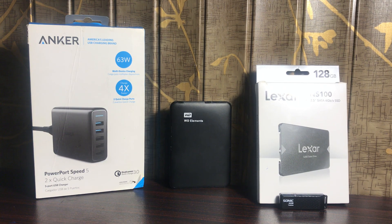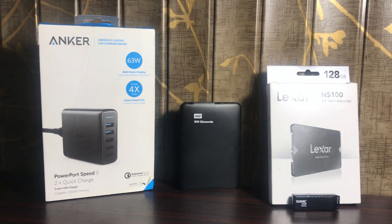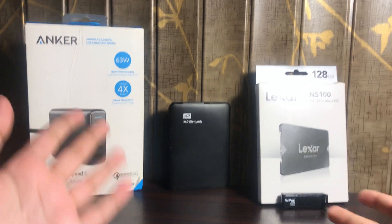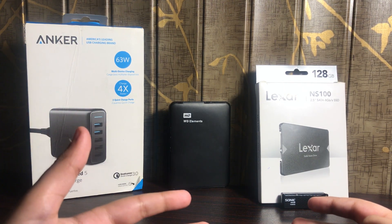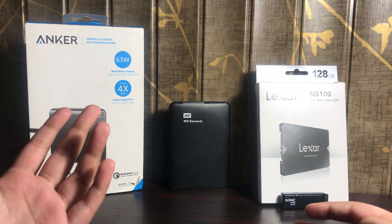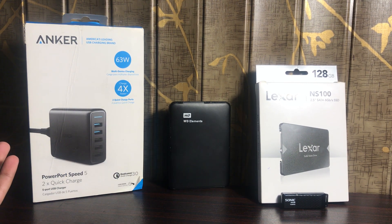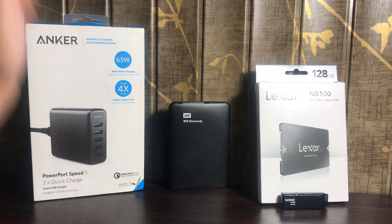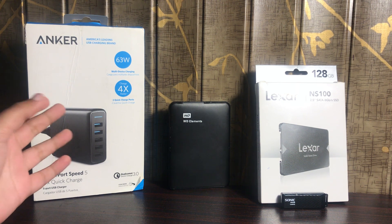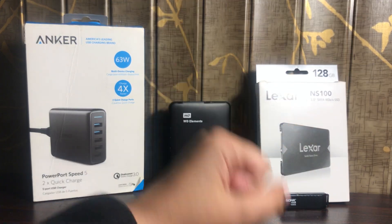What is going on guys, it's Jurassic Man here and welcome back. In this video we are going to be unboxing some more products. As you guys know, I always unbox technical products. Today we are just going to be unboxing the Anker charger, which is basically a fast charger.